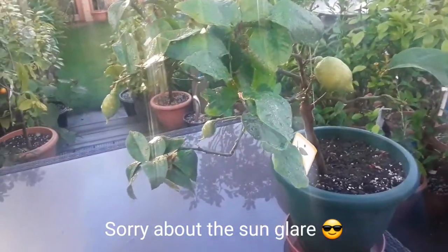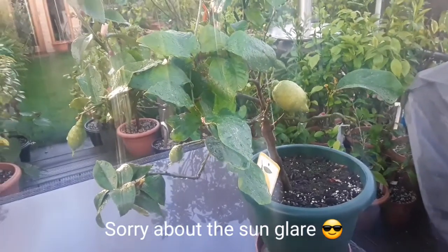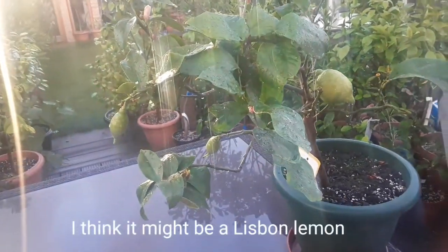I think this is probably a Four Seasons lemon — don't know for sure. It's not a Myers lemon, it's not a Eureka lemon.